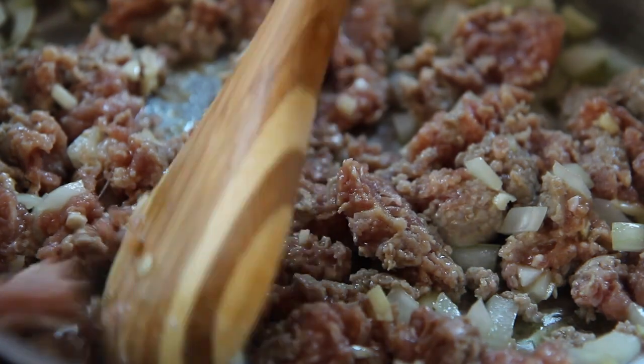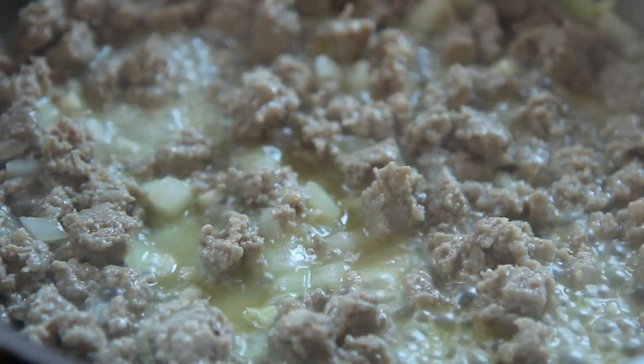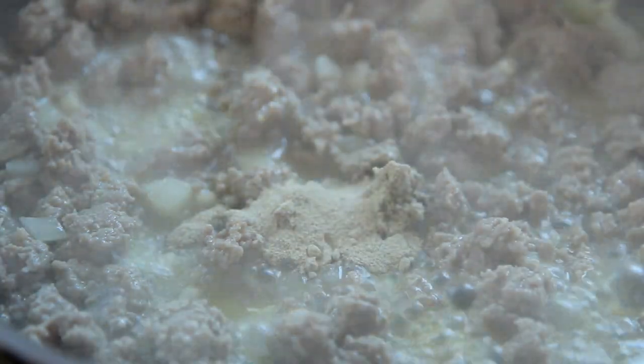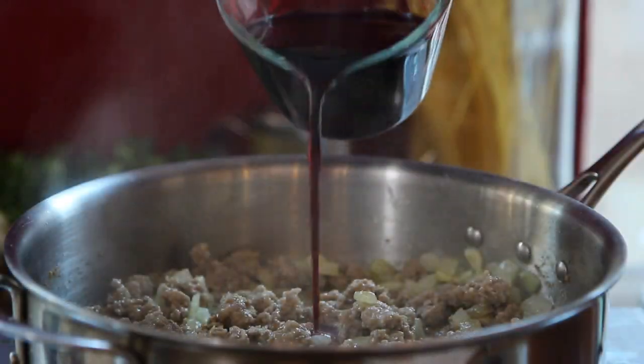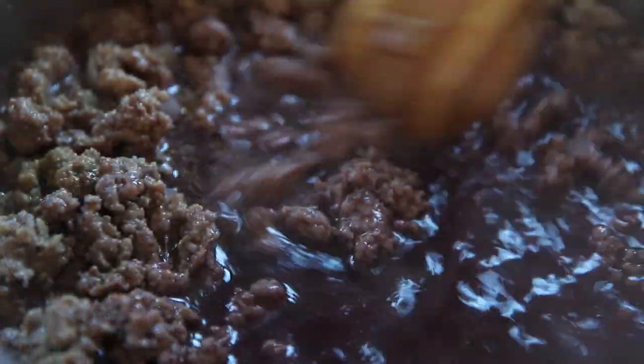Brown the sausage, breaking it up into crumbles as it cooks, about 10 minutes. If you wish, strain off the extra fat and season with one teaspoon of ground white pepper and a half teaspoon of ground cumin. Then pour in another cup of red wine and scrape the bottom of the pan to release the sausage bits.